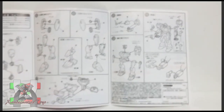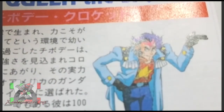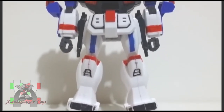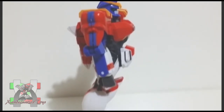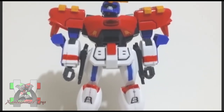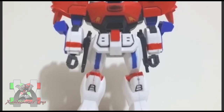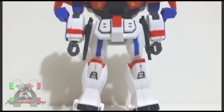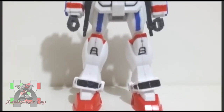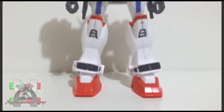The Gundam Maxter was a mobile suit piloted by the boxer named Chibodee Crocket. Representing Neo-America, this Gundam also participates in the tournament they call Gundam Fight, which is held every 4 years on planet Earth, where the winning Gundam and the space colony it represents will rule Earth until the next Gundam Fight. This is how the future century resolves their conflict instead of having a war.